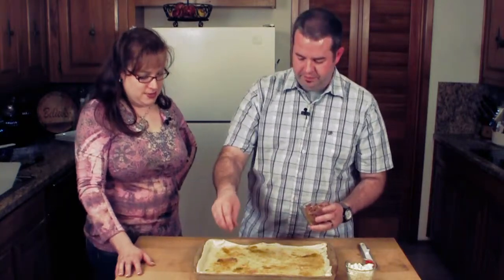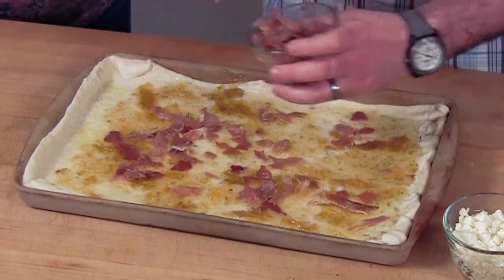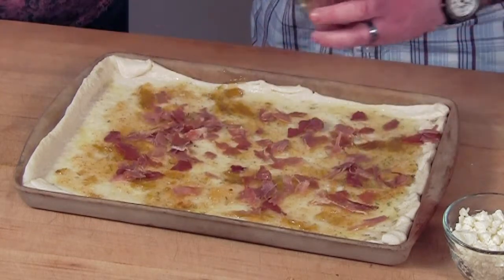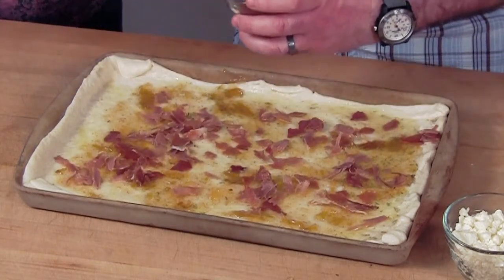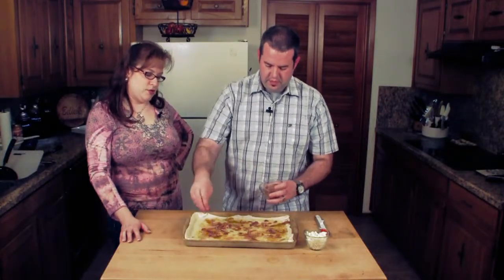Next for the prosciutto — cooked it in a sauté pan, drained it off, let it cool, and then just tore it apart by hand. You can make smaller pieces or bigger pieces, whatever you like. Prosciutto is so good — real nice and thin, but it's still got a lot of flavor to it. And if you like bacon, you're going to love prosciutto. It's a lot milder flavor than bacon.